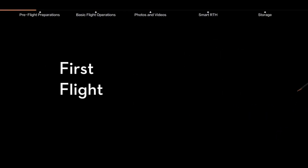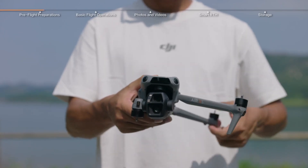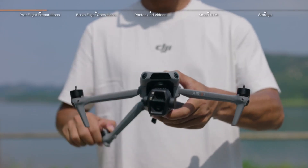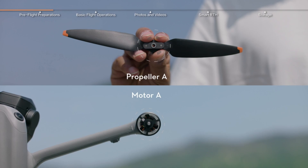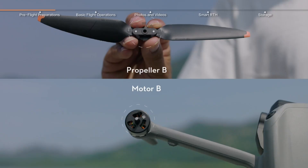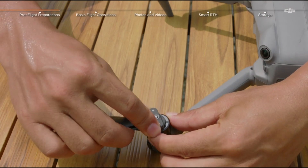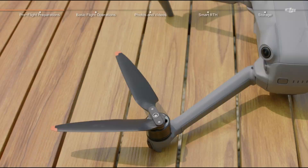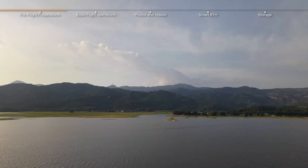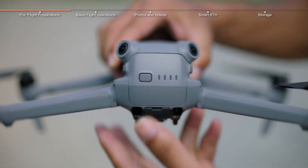Let's get the DJI Air 3S airborne. Before you unleash your inner maverick, let's do a quick pre-flight check. Step one: check the weather — avoid gusty winds unless you're secretly auditioning for a drone stunt show. Propellers locked, battery full, GPS locked onto more satellites than your phone can dream of. And don't forget to calibrate that compass, unless you like surprise trips into trees.